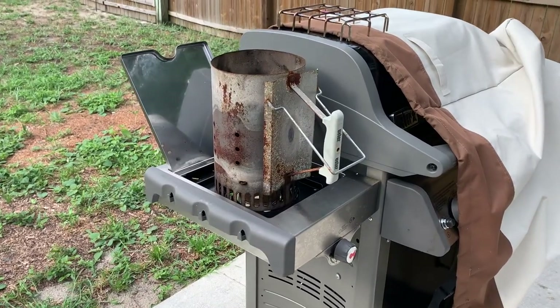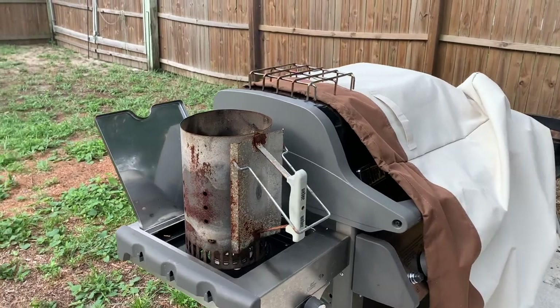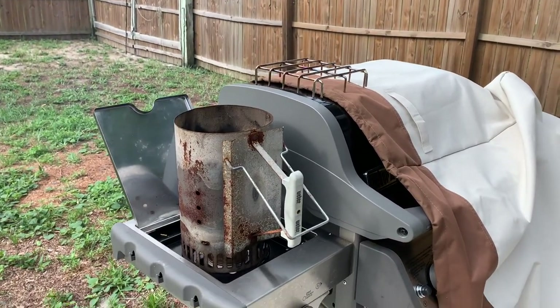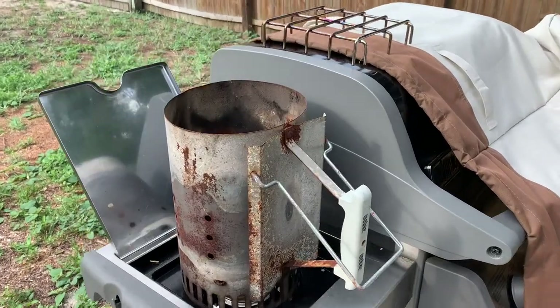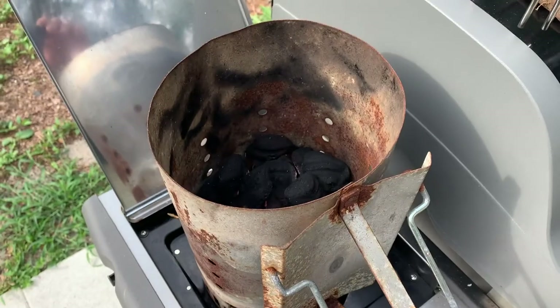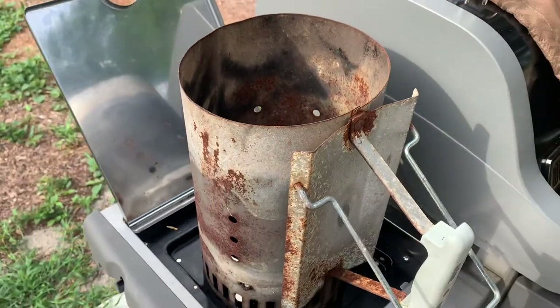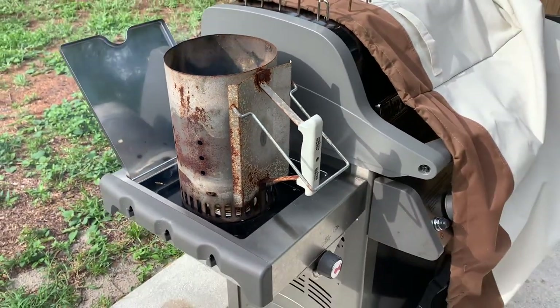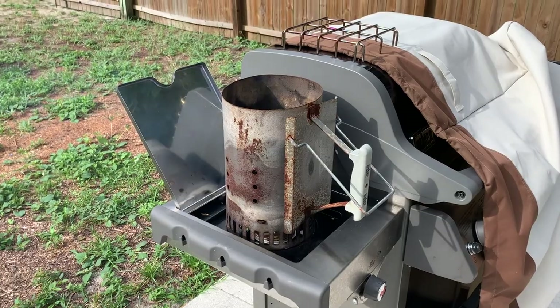Step one is to get the charcoal lit. I learned this from Harry Sue - since I have a side burner on my gas grill, I just use this to heat up a couple of coals. There's some smoke and it's a little windy. It's already pretty warm out this morning - it's only about 9:30.